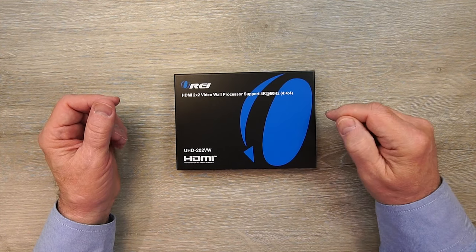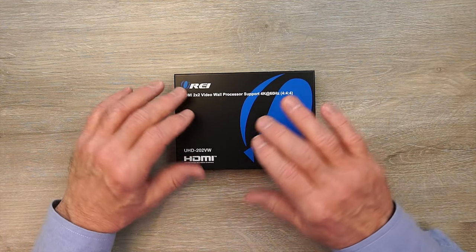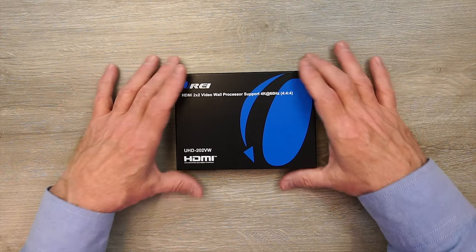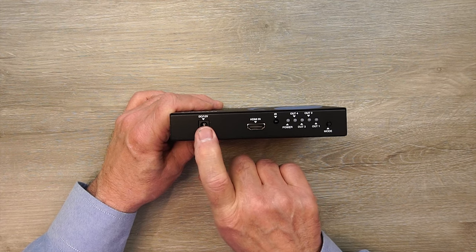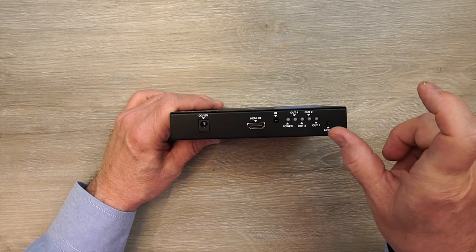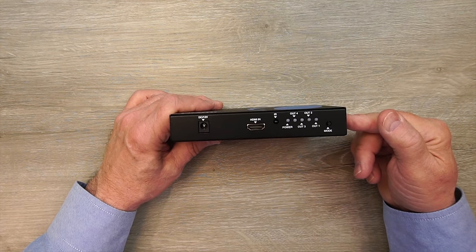The unit features a full metal enclosure which makes it extremely durable and helps to minimize any outside interference from causing issues with the electronics inside. On the front of the unit, starting on the left hand side, you'll find a DC power port — that's used with the included power supply. You'll simply plug that into a wall outlet, plug the barrel connector in here, and that's all the power you'll need to operate the unit.